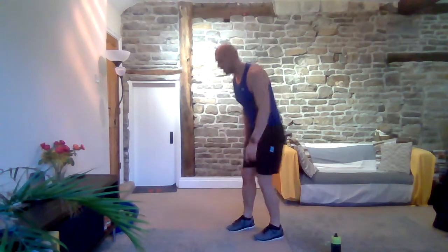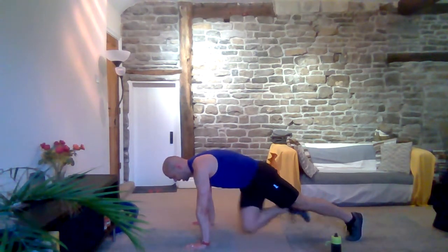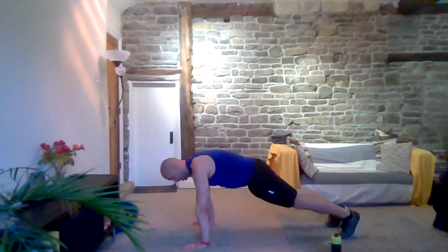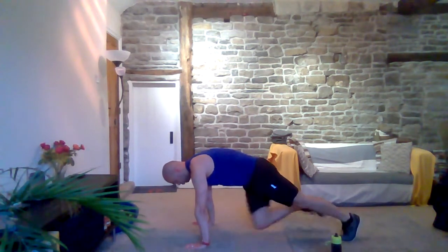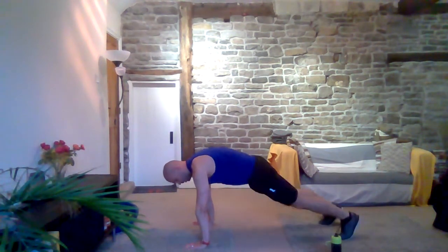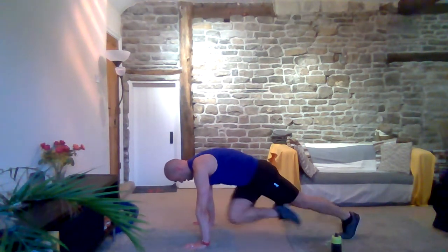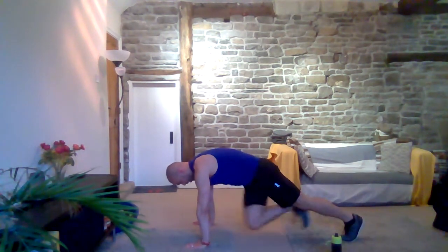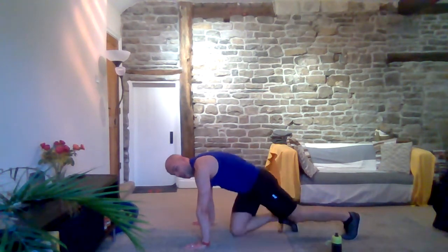Next one — twisting mountain climbers. Take it back into a plank, opposite knee to opposite elbow. Make sure those hands stay over your shoulders, drag that knee up towards those elbows. We're all doing good. Three, two, one and rest.